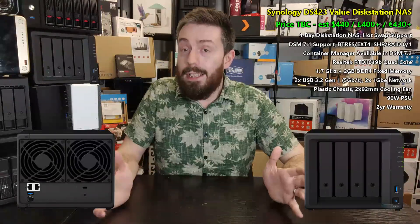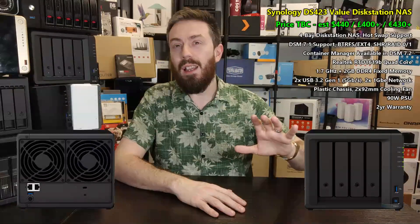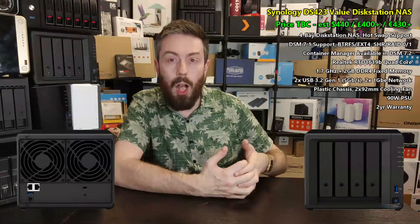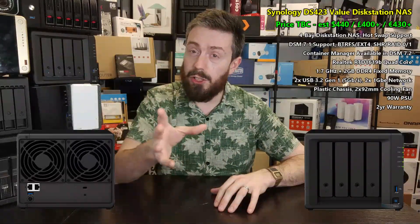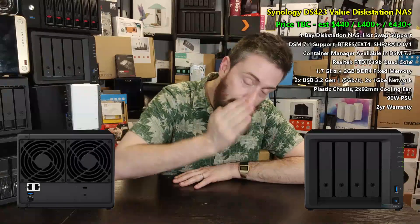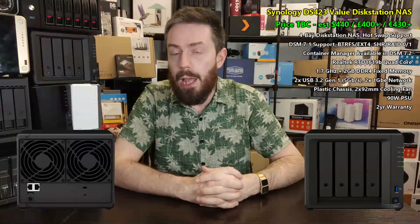In terms of memory, this system arrives with DDR4 memory that cannot be expanded — it is soldered to the board, giving you 2 GB. That's a decent start for DSM. However, users looking at this for a modest home lab upgrade, who are opening the door to containers, won't be thrilled about only 2 GB of non-upgradable DDR4. To keep the system modest and efficient — ARM-based systems very rarely have upgradable memory — it's not a huge surprise, but that's everything we know about the DS423.